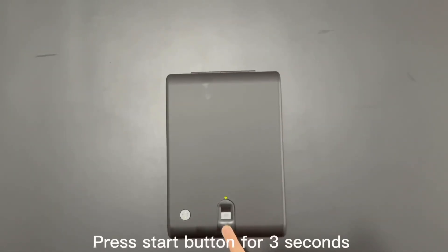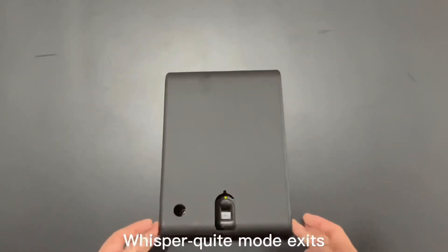To exit whisper quiet mode, press the Start button for 3 seconds. Whisper quiet mode exits.